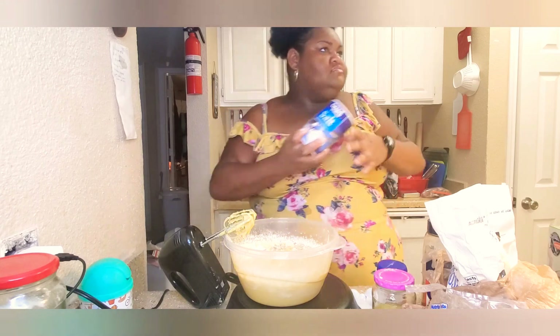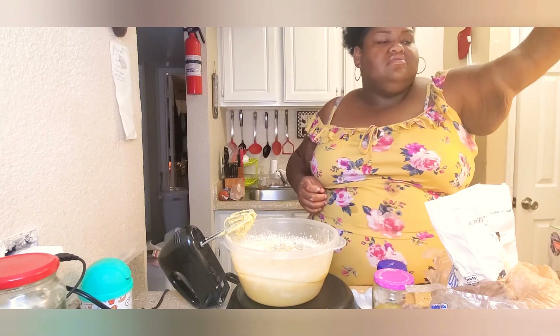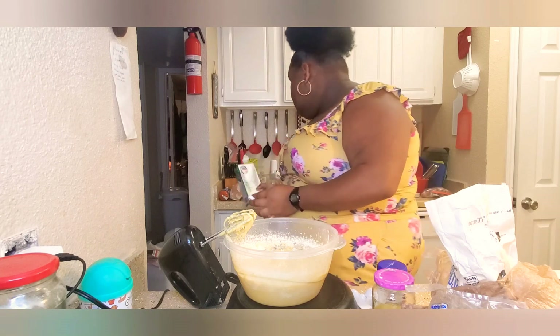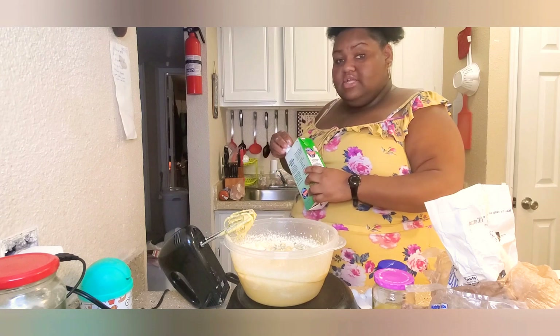Okay, we can pull this watery milk out y'all. I had to do what I had to do — you gotta do what you gotta do to get what you want, period.